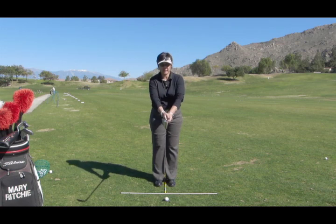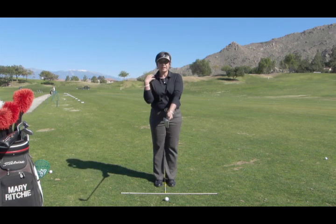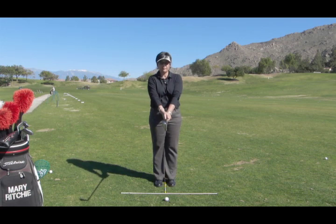Step three is a full extension of the arms, such that the right shoulder — or the back shoulder — is just a little bit lower than the forward shoulder, and the arms are in full extension, lowered to the point that the shaft of the club is parallel to the ground.